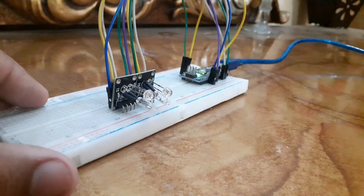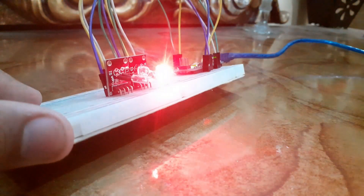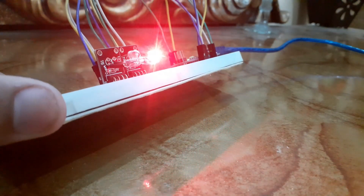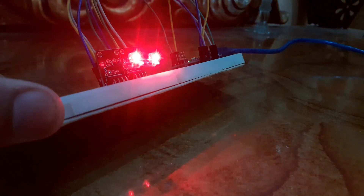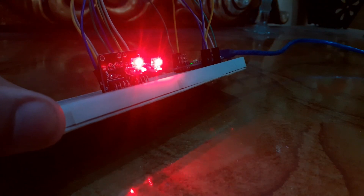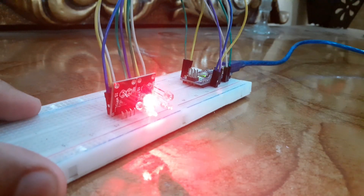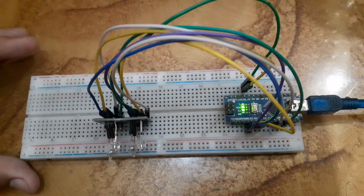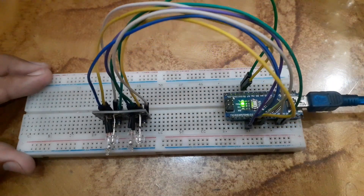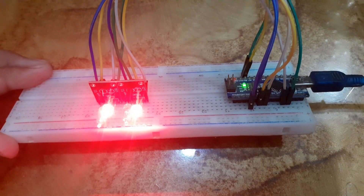All right, let's test it out. I am going to tilt the sensor now — see the LED in the module turned on. Whenever the sensor detects a tilt, the LED in the module turns on, and it turns off when it's back to a steady position.